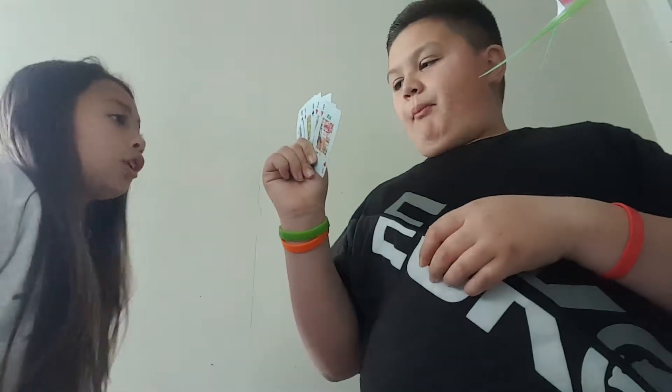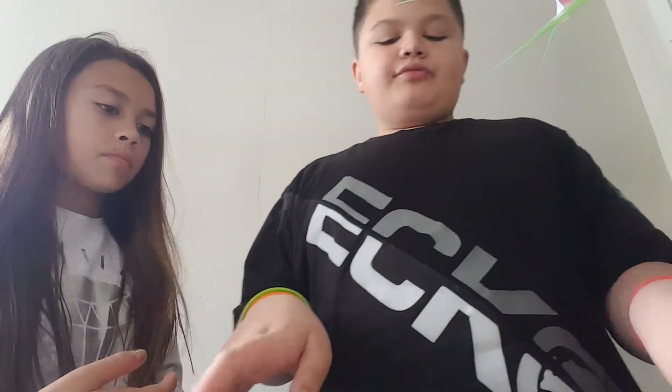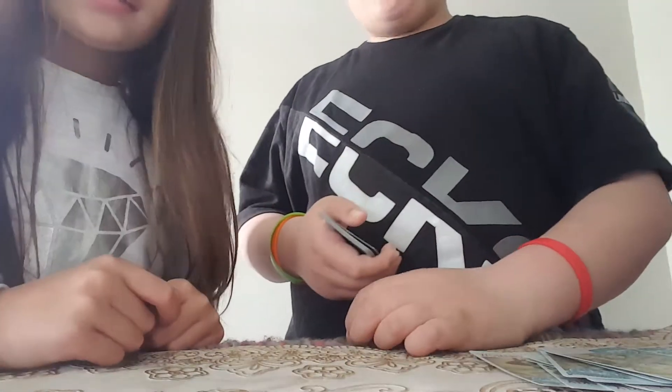Oh, by the way. Oh, by the way. My god, it's seven of hearts. No. In this one. Yes. Was this your card? Yes.